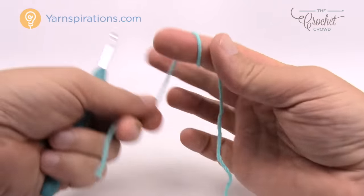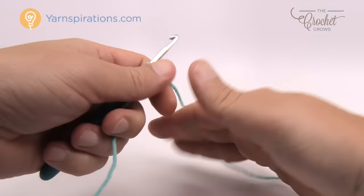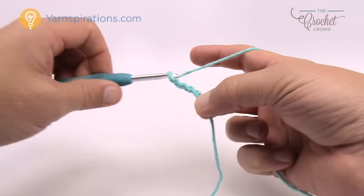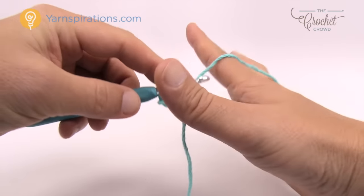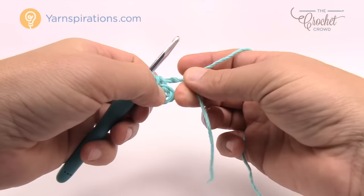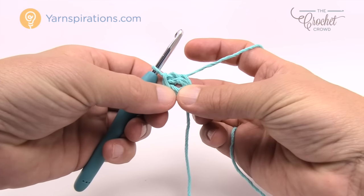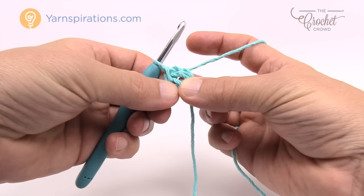Let's begin our slipknot to start the center ring. Insert your hook and chain four: 1, 2, 3, and 4. Insert your hook into the beginning chain, yarn over and pull through to create the center ring. Lay that straggler tail around the ring so when we crochet the next round it'll get stuck underneath and you'll never see the stopping and starting.